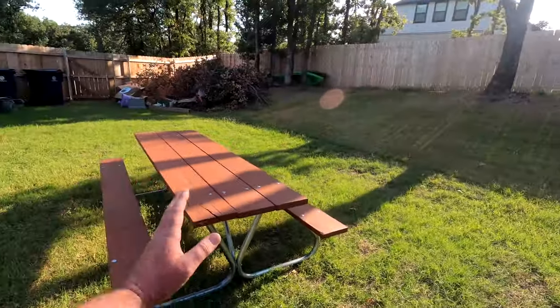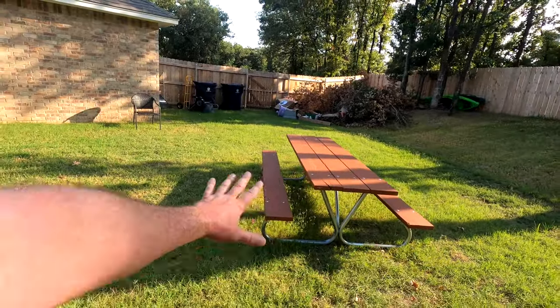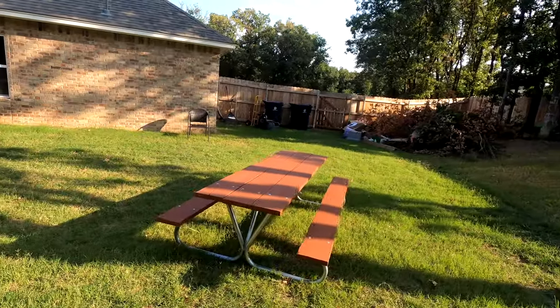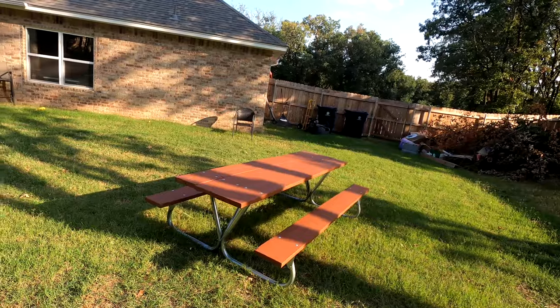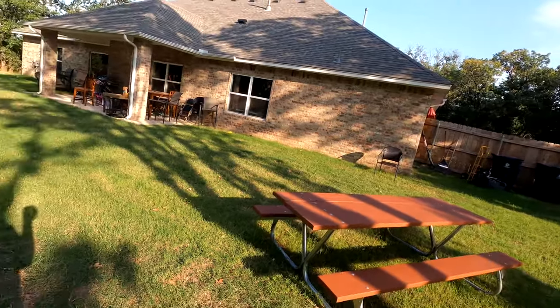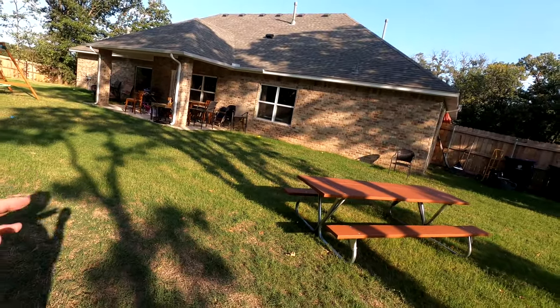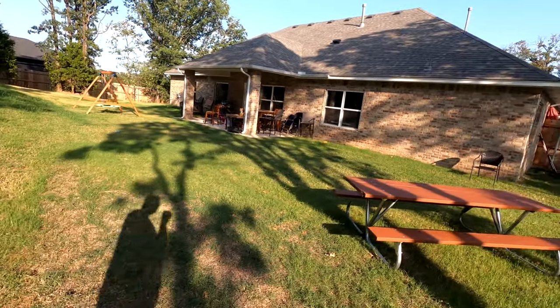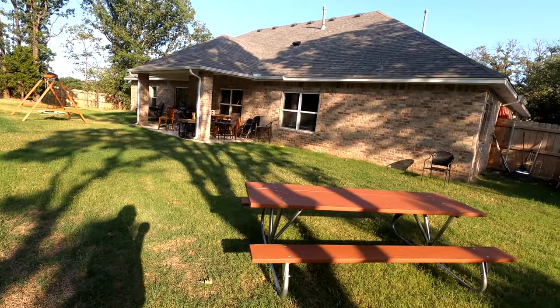One of the first things I'm going to do is put bug spray all over the legs — tons of bug spray around it so they don't start building nests. I'm going to preempt that right away. Not sure where to put it. I'm awfully tired. That thing is really heavy — let me show you.